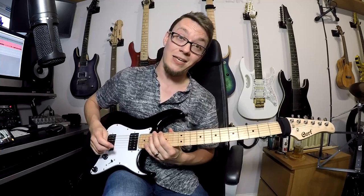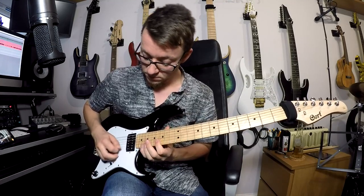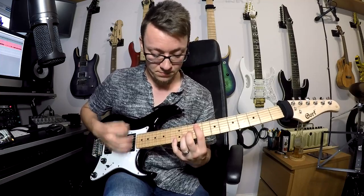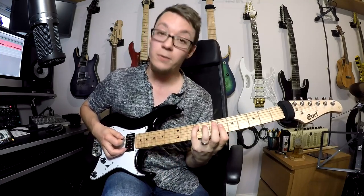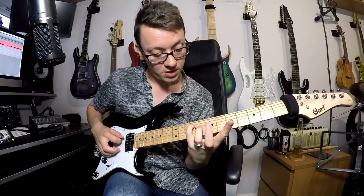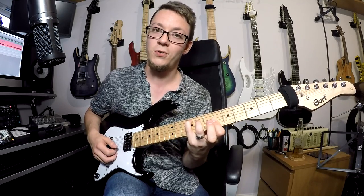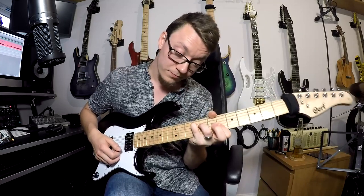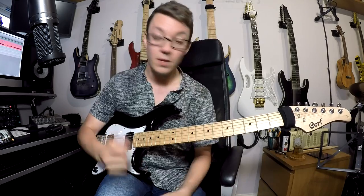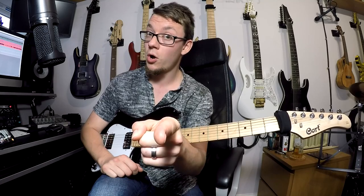And then basically you repeat all of that again, only the second verse hasn't got all the twiddly stuff over it, so I'll just play the chords for that. The final chord of the song is that G-flat major 7, which goes 9, 8, and then two 6s on your third and second string. And there you go, that's it for this tutorial. I'll see you next time. Bye!